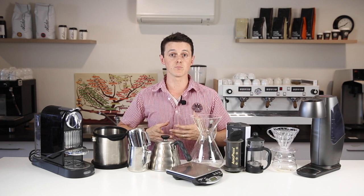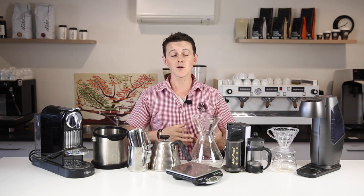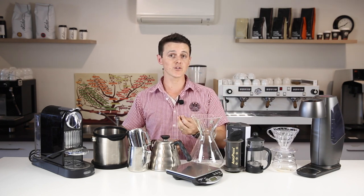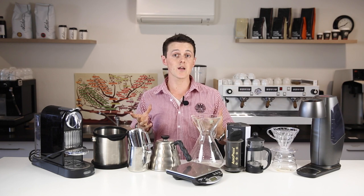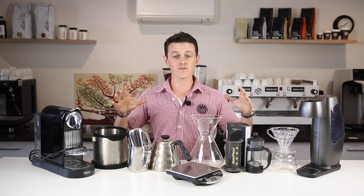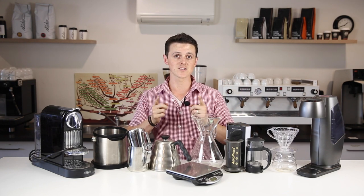If someone you know has just bought themselves a home espresso machine, maybe these are the things you can add value to by buying them, or something that maybe you're missing in your own home setup that you may want. Because often it is very easy to look at the list of options available when it comes to home espresso brewing and find that it is a very, very long list. So let's clear this clutter and we'll go through all the necessary bits that you may need to make it amazing.